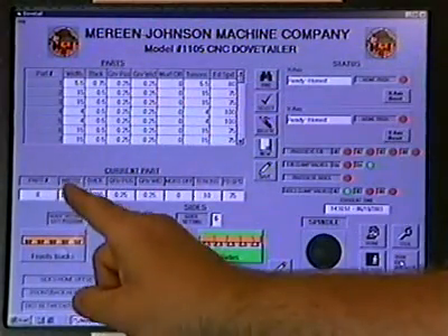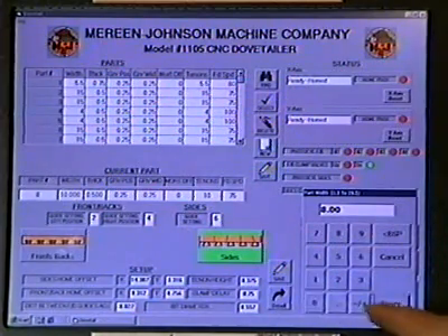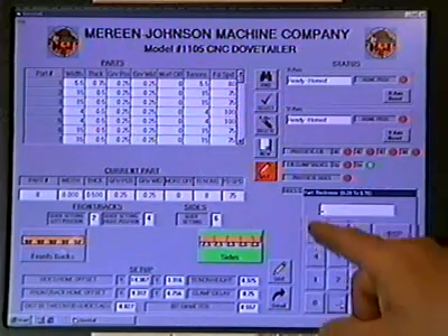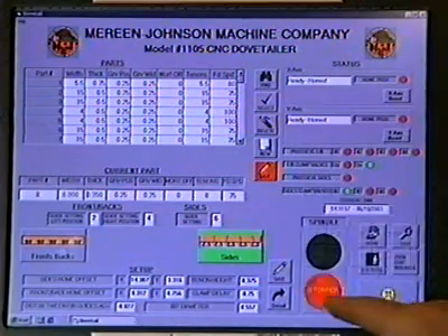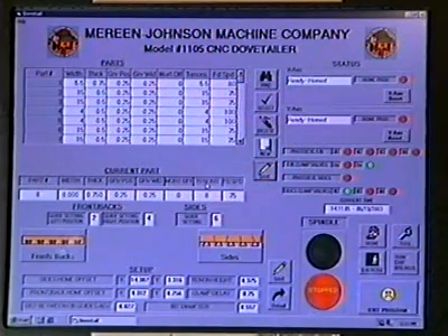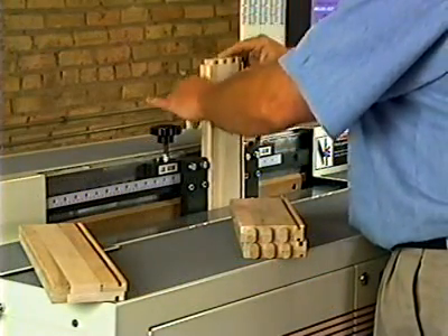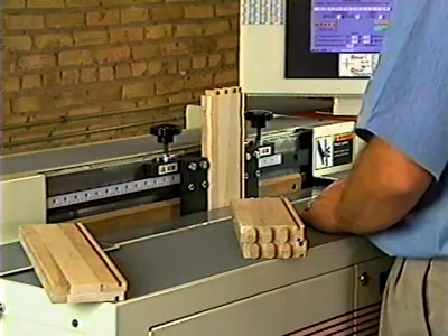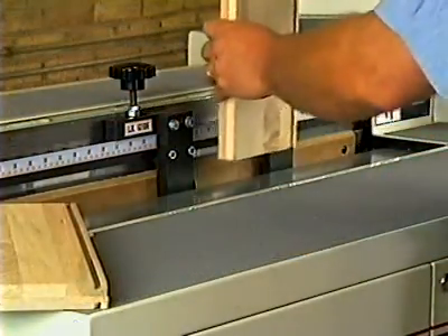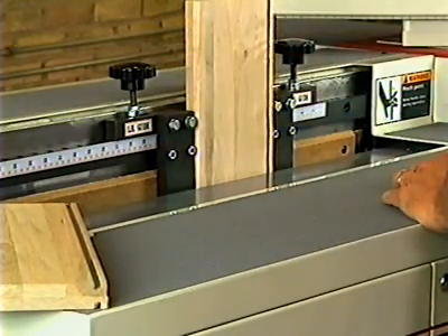Setup information includes details such as drawer height, tenon and mortise fit, tool wear compensation, and changing from cutting fronts and backs to sides. All of these changes and adjustments are made in just seconds. Drawer sides are machined in pairs, while the fronts and backs are processed individually. Reference guides are provided for accurate part positioning prior to the start of the machining cycle.